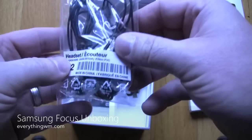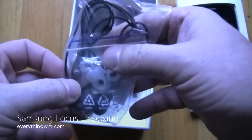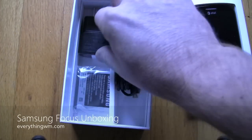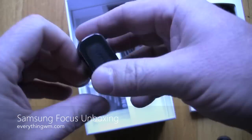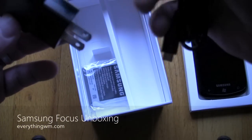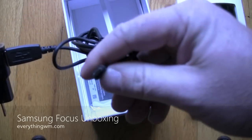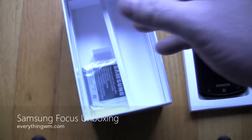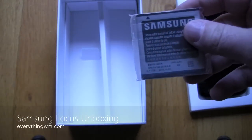We'll have another video on how to do that. You've got standard stereo headsets, with different connector sizes depending on what size ears you have. Travel charger — nothing out of the ordinary there. You've got your USB cable, which can plug into the travel charger and charge your phone. And finally, a battery.